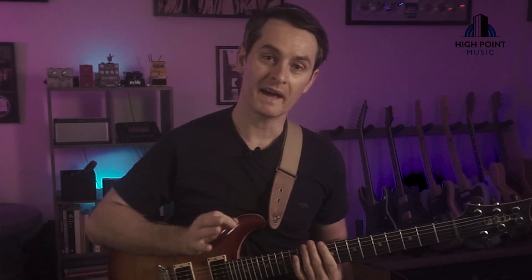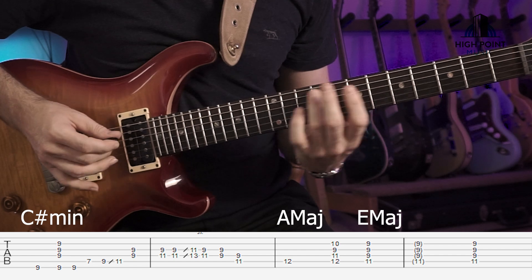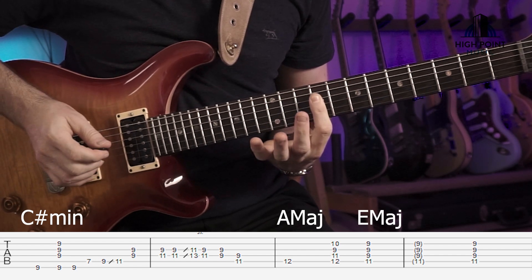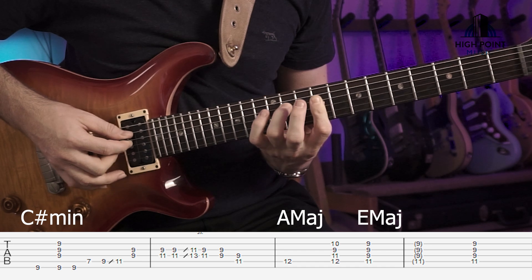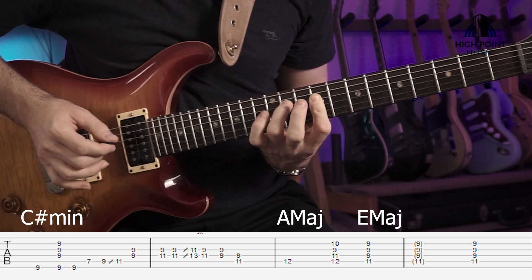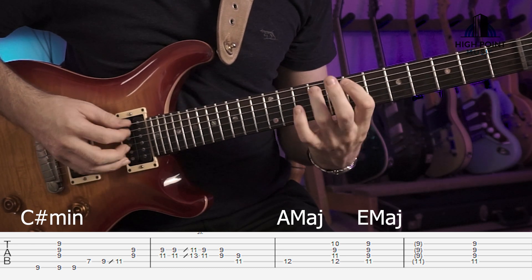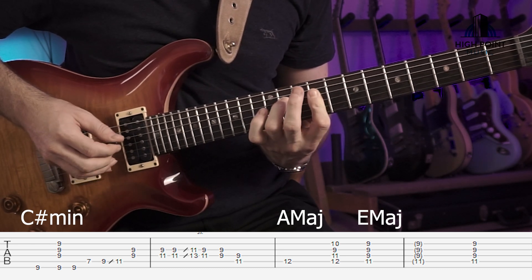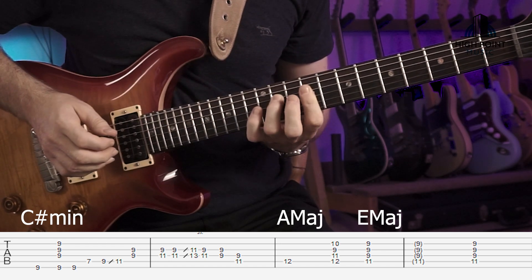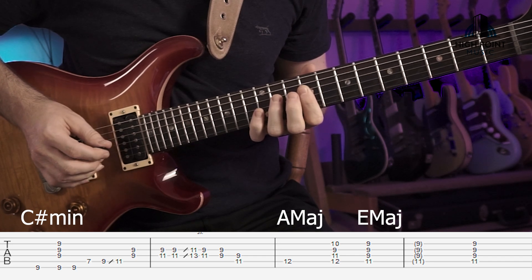So once you've got that together, let's grab the next little bit. From this part here, slide up — we've got our 1st finger across the D and G strings on the 9th, playing a 4th, and then our 3rd finger is going to the 11th. So just practice getting into those positions and make sure with these harmonies, your hand's not falling underneath the fretboard and blocking off that G string there.